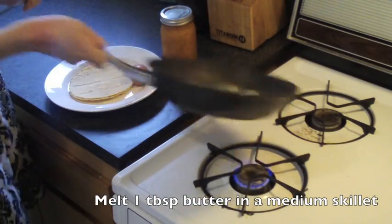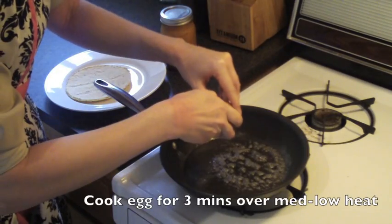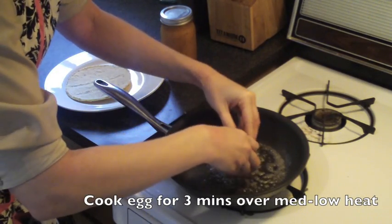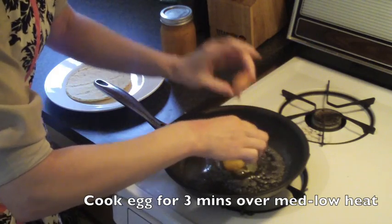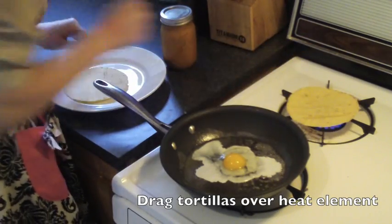All you need is eggs and corn tortillas. The difference between good huevos rancheros and bad huevos rancheros is not just the salsa that you use, but how you prepare that fried egg. So go ahead and get your skillet over medium-low heat and put a lot of butter in it.